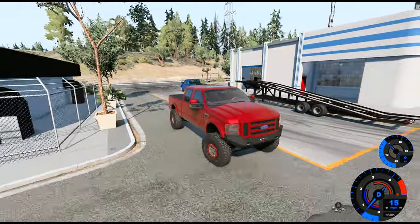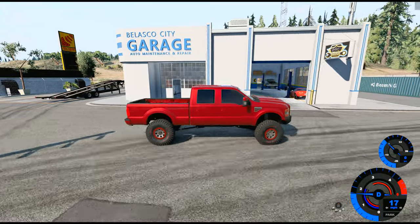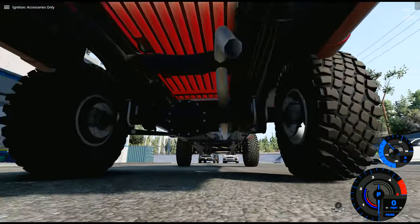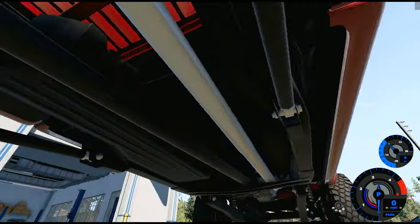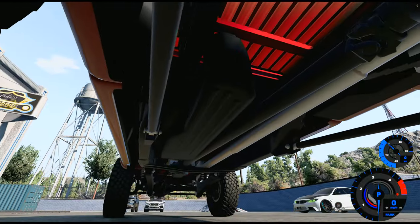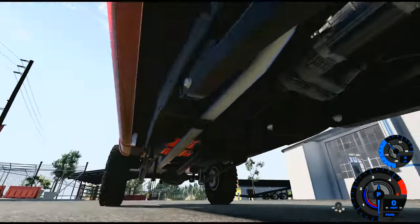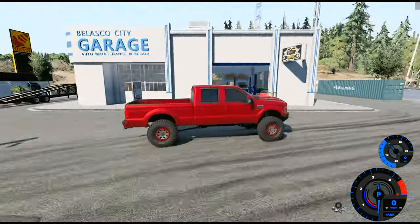So the turbo has a blow-off valve on it. We also have an axle dump — it's a dumped exhaust but also a straight pipe exhaust. There are no cats on this truck; as you can see looking underneath, there's no catalytic converters. Straight pipe, axle dump.